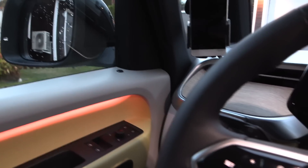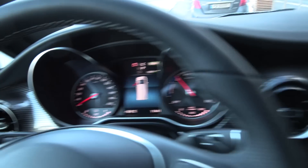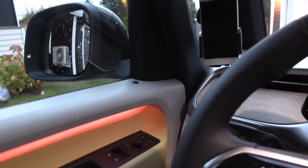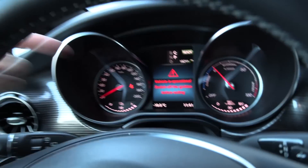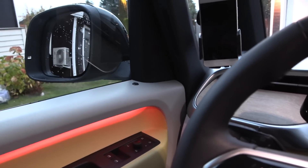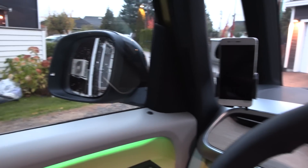Let me check the door closing sound. It's so silent now.